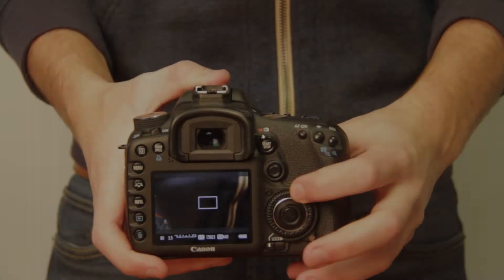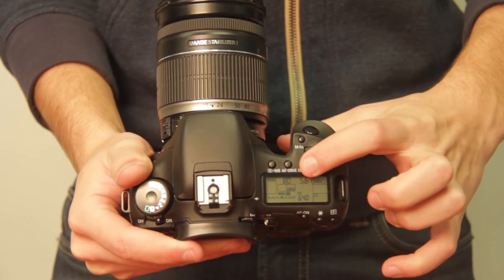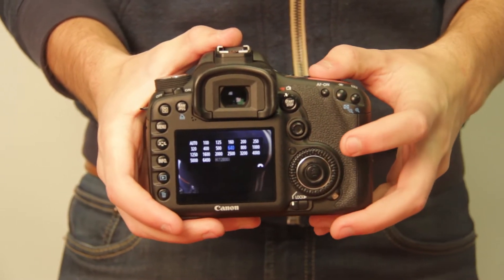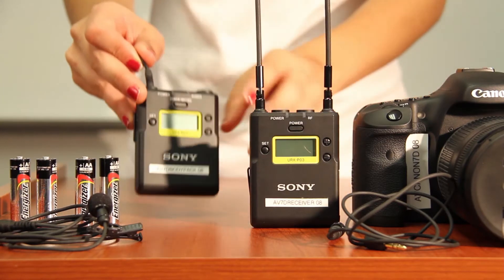It's very important to understand the difference between your aperture, your shutter speed, and also your ISO. ISO — remember — is this button here, and that's going to change your light sensitivity. You can scroll through the numbers and choose from there.